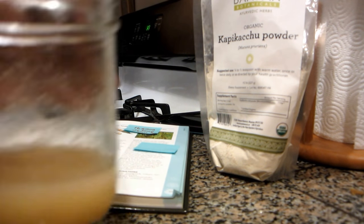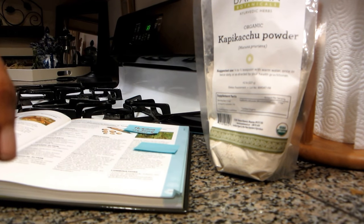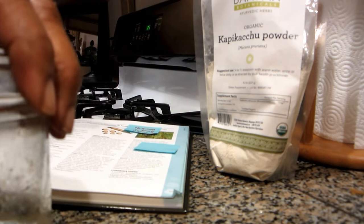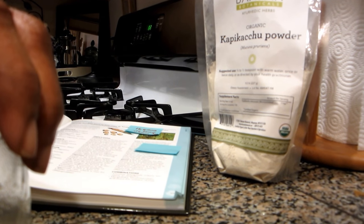So anyway, I'm going to drink this and I'll see you at my next dose, which is due at 11 o'clock or 11:30 — right now I'm adjusting the time I take Sinemet to every three hours. Okay, see you later.